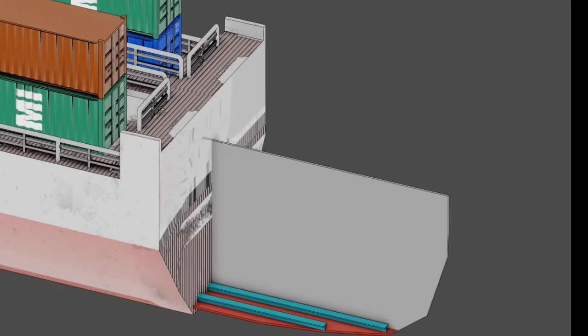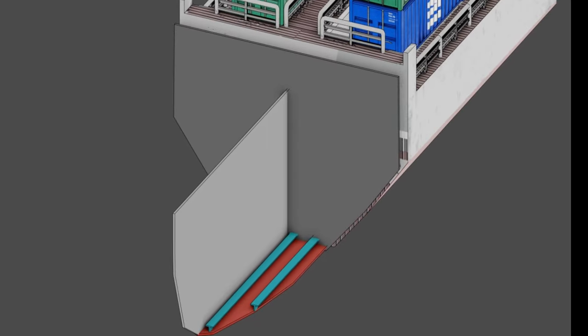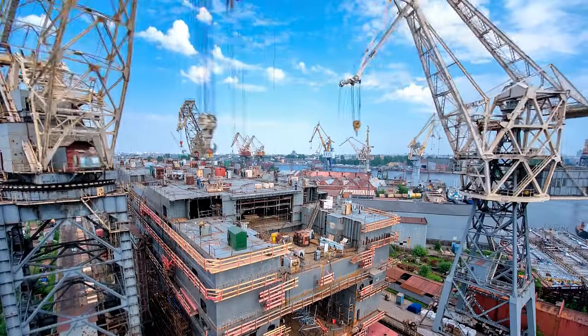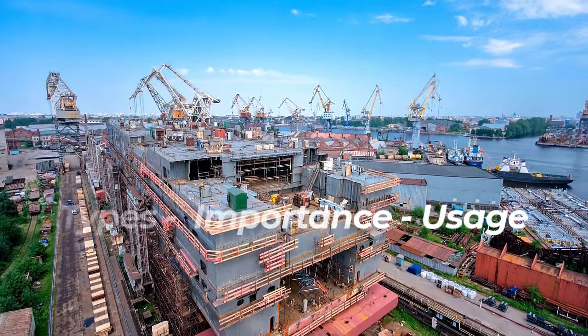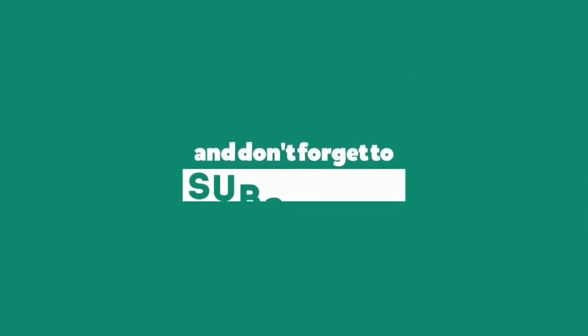Bulkheads are the backbone of ship strength and watertight integrity. Without them, we cannot imagine a ship working at sea. We hope that you have understood the types, importance, and usage of bulkheads on board ships. If you want to see more videos on maritime topics, please subscribe to our channel and press the bell icon. Thank you for watching.